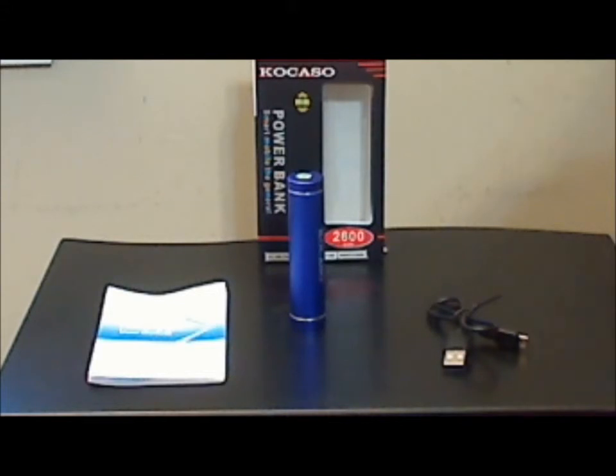I did test this charger with a lot of different devices, including my Galaxy S4, the Droid X, BlackBerry, and other devices. It charged all of those with no problems, even my stubborn old BlackBerry, which tends to give chargers problems.